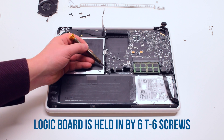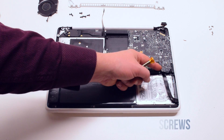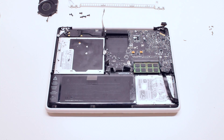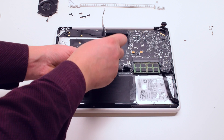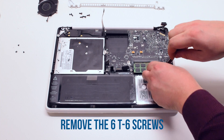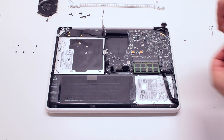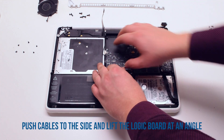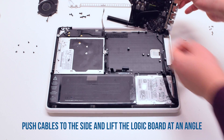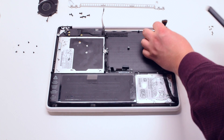The logic board is being held in by 6 T6 screws. Go ahead and remove those 6 T6 screws. Push the cables out of the way. Now you can pry the logic board up at an angle. Now flip it over. Disconnect the DCN board connector. The logic board is now free.